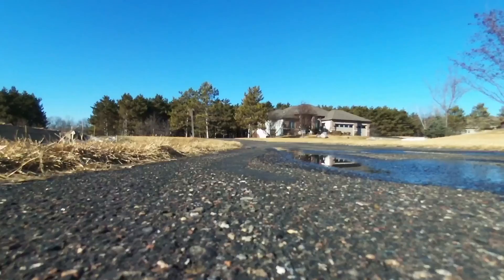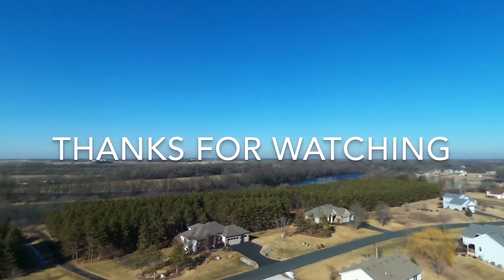Please like, comment, and subscribe if you haven't already. Catch you guys in the next one. Thank you. Bye.